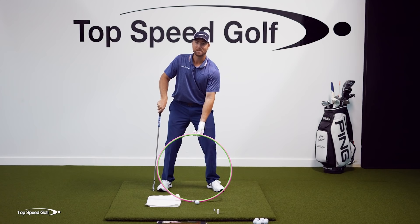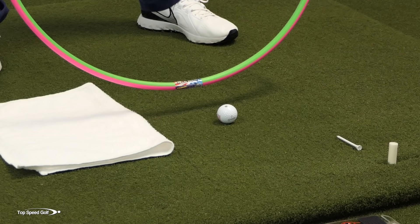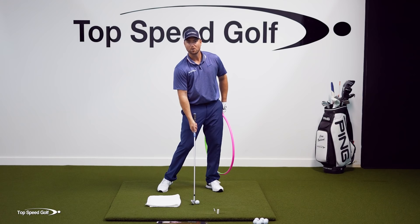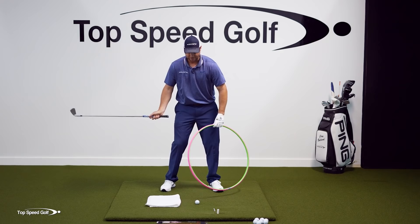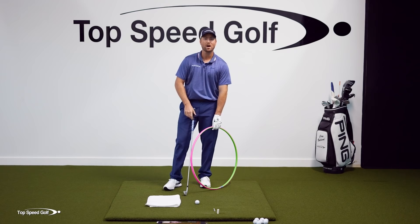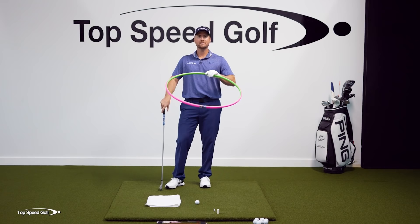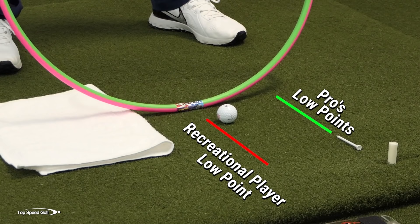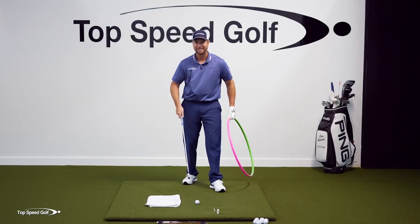That low point behind the ball means the bottom of your divot is behind the ball — whereas pros have their divot bottom four inches in front. So if I hit down and take a divot, it would be a massive chunk, hitting the towel. Now, if I don't like chunking, I start to raise up out of the shot slightly, pulling the hula hoop arc higher — the bottom of the divot is still behind the ball, but now I'm missing the ground and thinning it. I might get away with it on a perfect lie, but any imperfect lie is a disaster. All these inconsistencies come from having that low point behind the ball. I need to get the low point four inches in front, like the pros — that's exactly what this drill does.